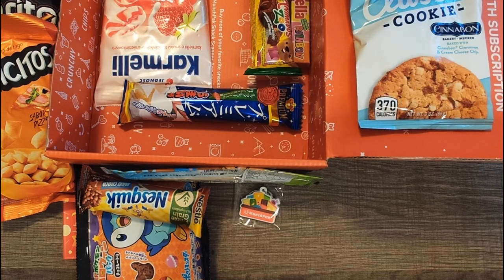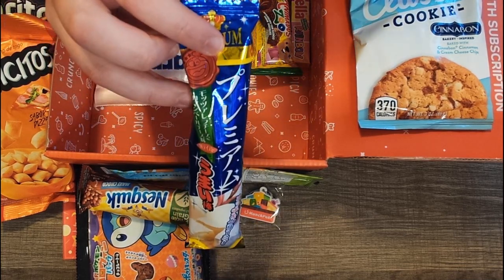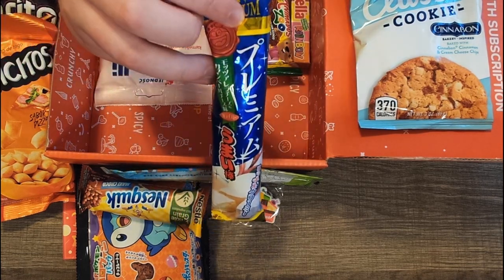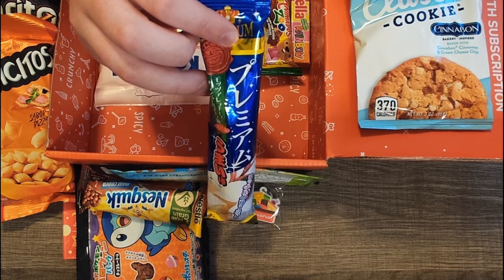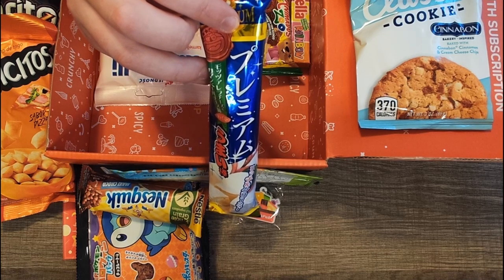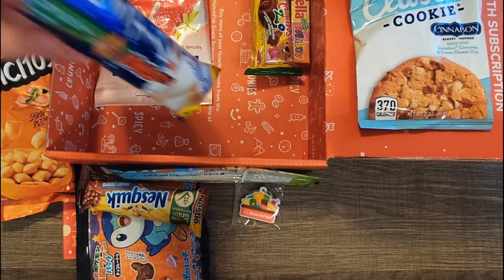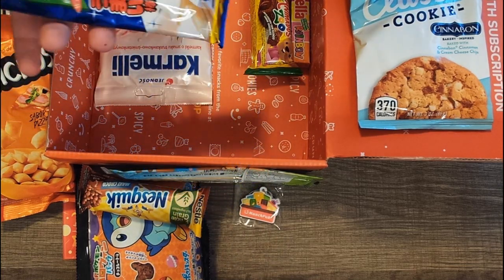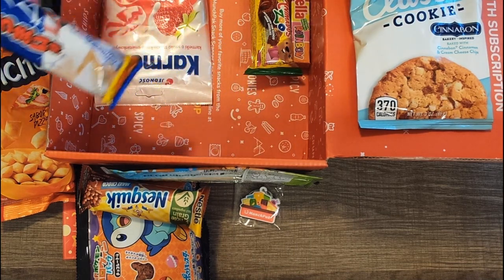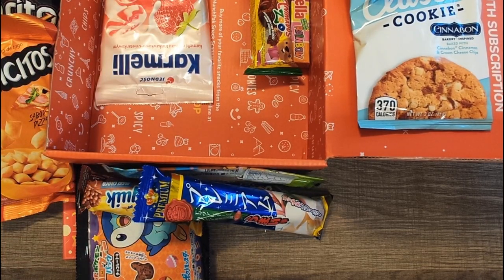This is cheese flavor according to the booklet — this is from Japan as well, so four snacks from Japan so far. This is Umaibo Premium Cheese Flavor, a puffed corn stick packed with mozzarella cheese flavor. I'm picturing like a mozzarella stick, but there's no way — this thing is super light, there's almost nothing to it. Corn and mozzarella together, I don't know that I've ever really combined those two things.